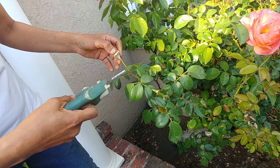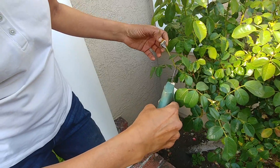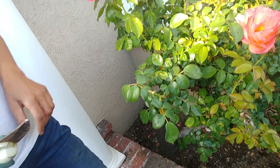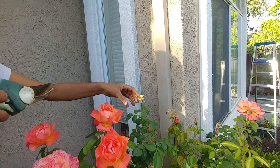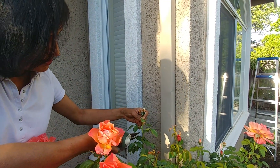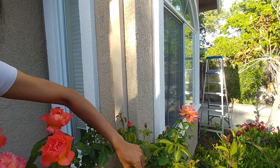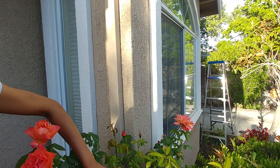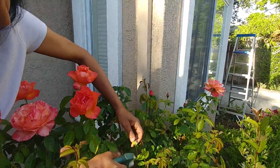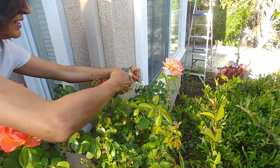Here the three-leaflet and five-leaflet leaves are pretty close to each other, so we can go to the next one and just cut it here. There are many more on this bush that should have been cut before, but let's do it today. Find the first leaf with five leaflets and snip it off — and here is another one.